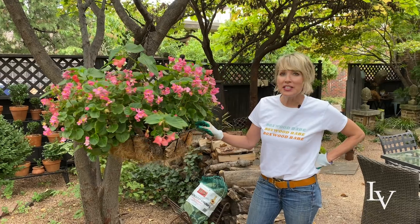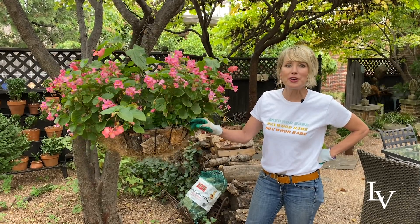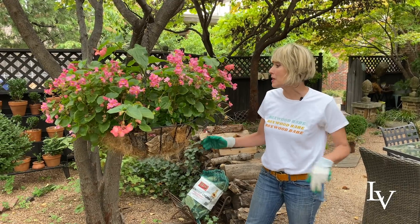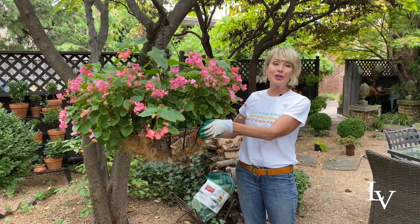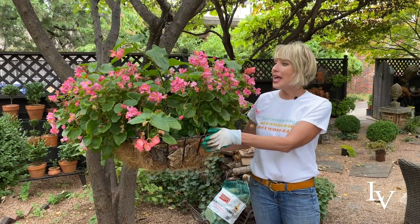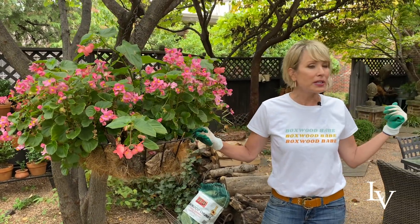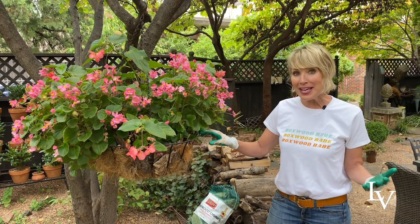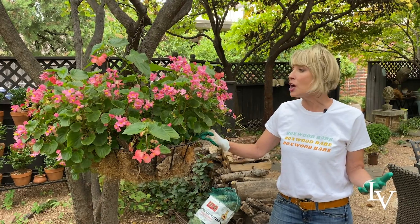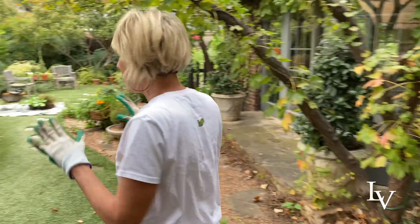I have multiples of these massive hanging baskets, I think they're 21 inches in diameter, hanging throughout the garden and I absolutely love them. But this one filled with pink begonias and angel wing begonias is getting ready to head into the greenhouse. I'm going to replace it with another hanging basket that is a little bit more autumnal and hopefully will make it through until next spring.